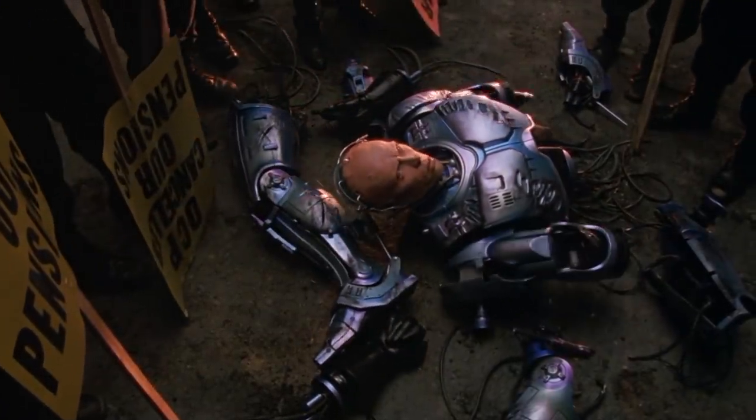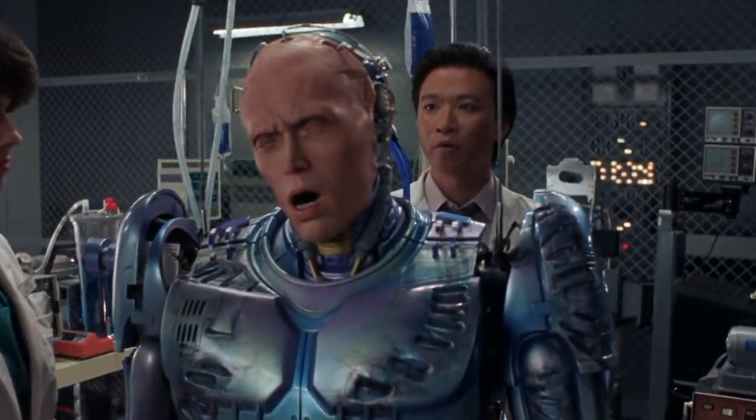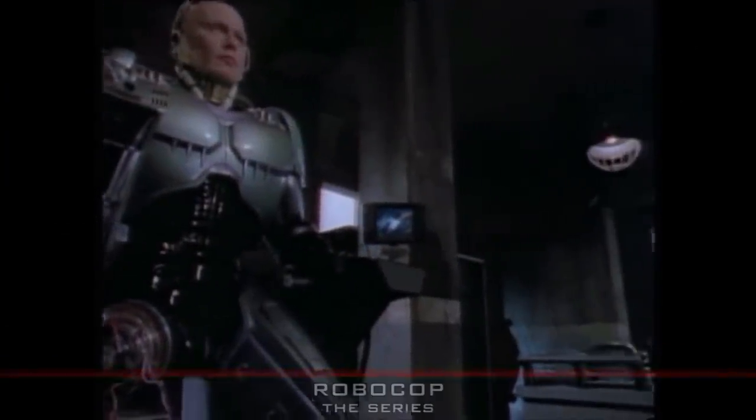RoboCop has had his robotic arms and legs removed on several occasions, most notably in RoboCop 2, but also in the 1993 TV series. As one character remarks about the cost of replacement units: 'You know this replacement unit cost over $200,000? The way you go through parts, we should get them wholesale.'